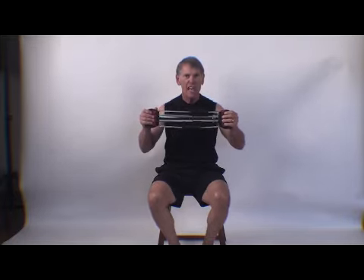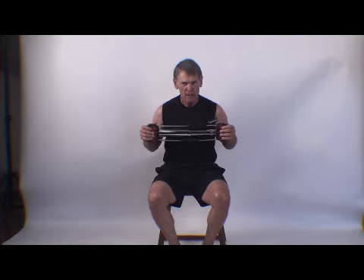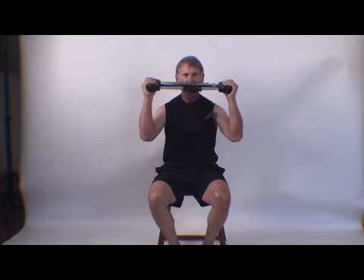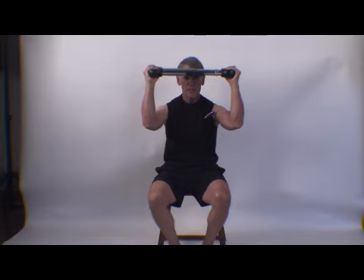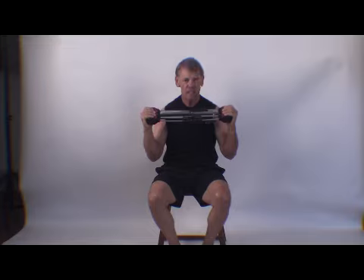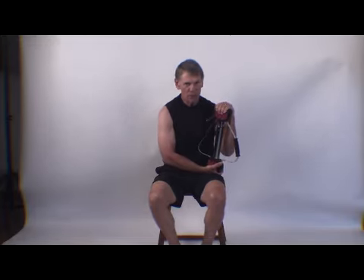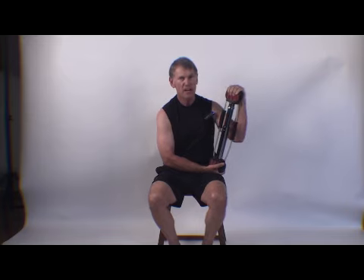If I'm doing a bench press and I'm trying to raise 100 pounds, there is 100 pounds pushing down on me. If I'm doing an overhead press trying to raise 100 pounds, there is 100 pounds coming back down. The same thing is true on the Bullworker — if I compress 100 pounds, there is only 100 pounds kicking back. You cannot have greater force than what's being applied.